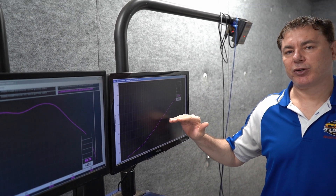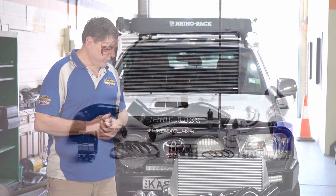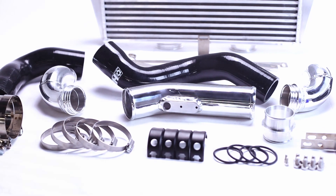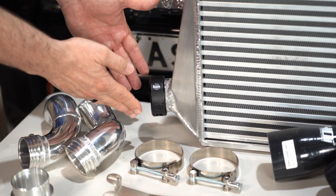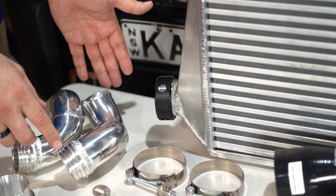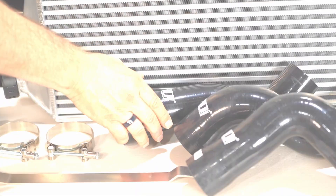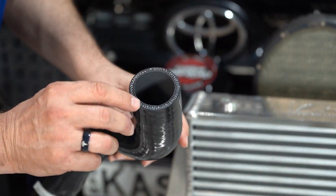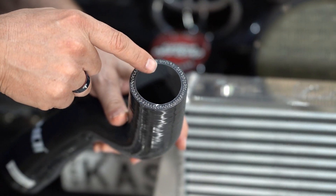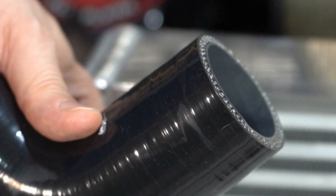We've just got the car back from the dyno and we've got the kit ready to go. The Indi Cooler is top-notch — they call it the GT2 Pro. The 'Pro' refers to their patented clamps, which allow a join of the piping with a rubber O-ring on the inside. That system is just excellent. I've also noticed that the silicone hose they're using is a full five-layer silicone hose, and on the inside it's got a Nomex layer that protects from oil damage.